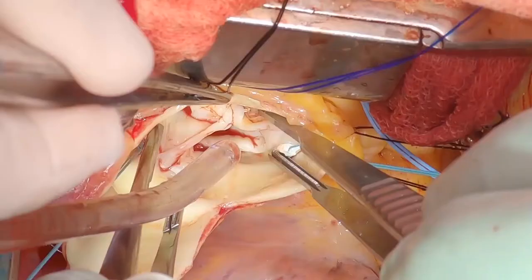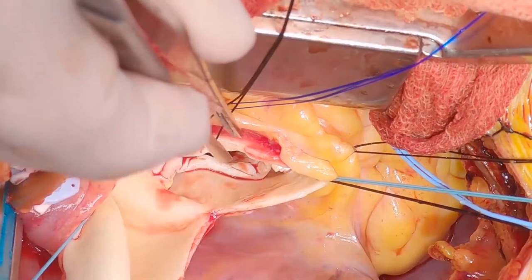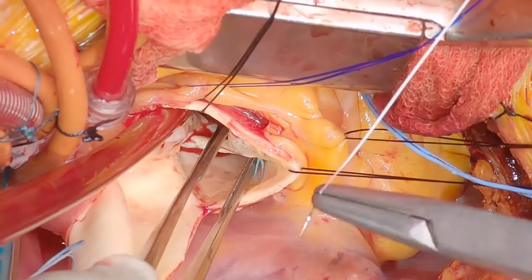There you see it's symmetrical now with the right tension. Then I have a look to make sure I have a large enough opening. I'll often put a Hegar gauge in there to make sure I have a big enough opening for the patient's BSA. Having done that, the next step is the Gore-Tex suture.